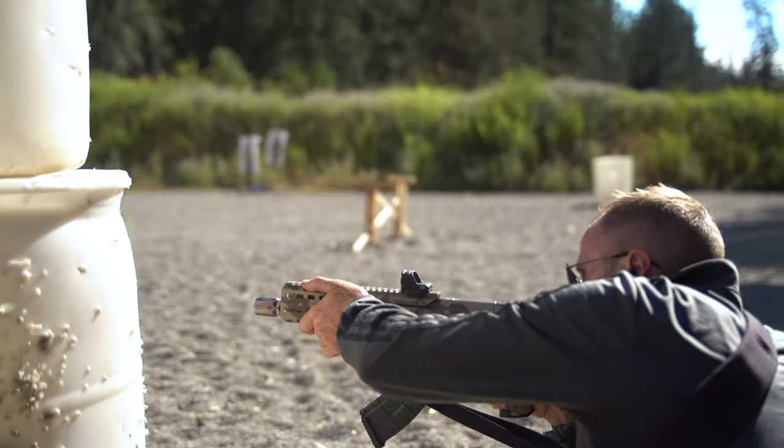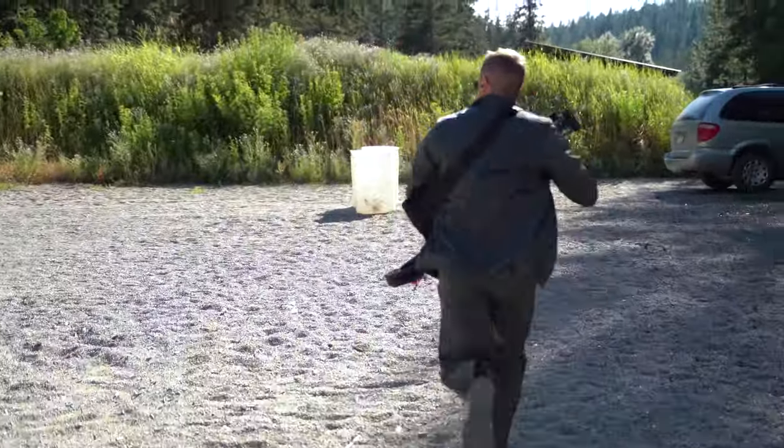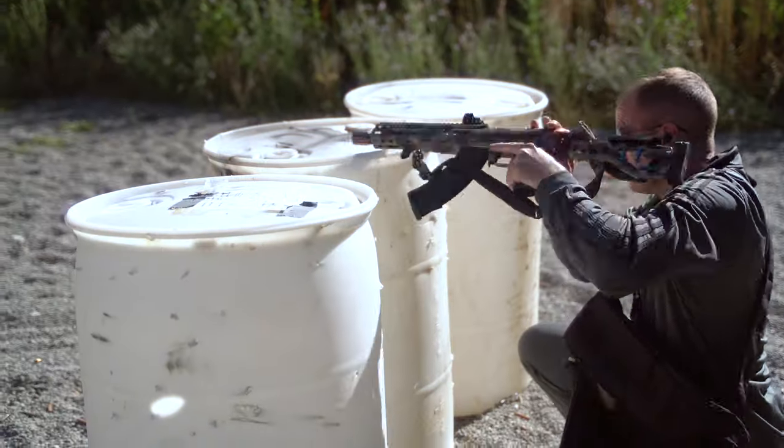I still ended up with gravel in there — but sample size of one — and in fairness, at that range it doesn't matter what you're wearing unless you have knee-high boots. You're going to end up with gravel in your shoes. So even though this does a good job hugging your ankle, you're still going to get gravel in there.